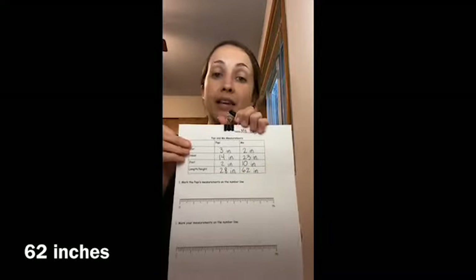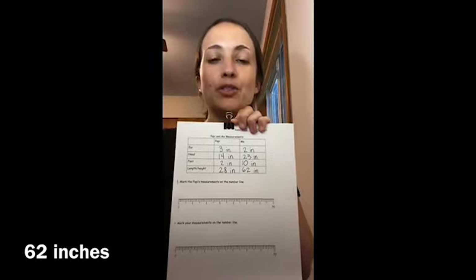And that is how you take measurements of a human being. We have Poppy's measurements and we have our measurements. In the next video, I'll show you how to do the markings on the number lines, and then we'll do a few story problems comparing our measurements to the puppy's measurements. Bye!